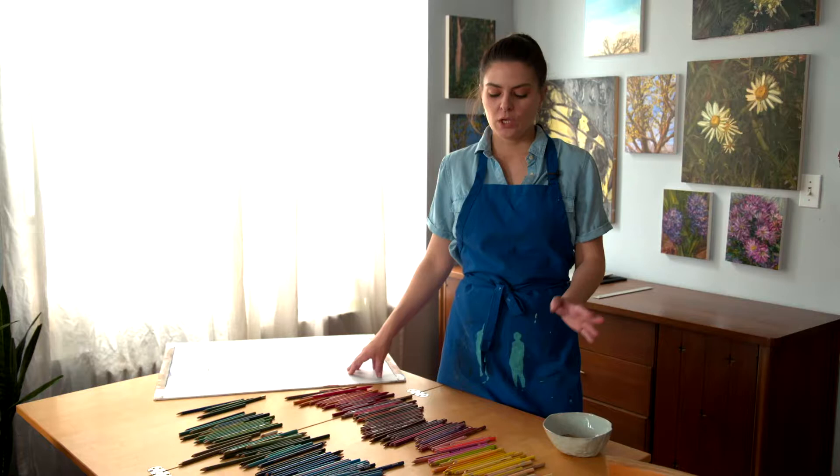Today I'm going to talk to you about one of those motifs — a window drawing. So we'll be making a plein air drawing out the window. I'll talk to you about the materials, the concepts, and how to set up the drawing so that you can make your own work in your own space. Okay, let's get started.